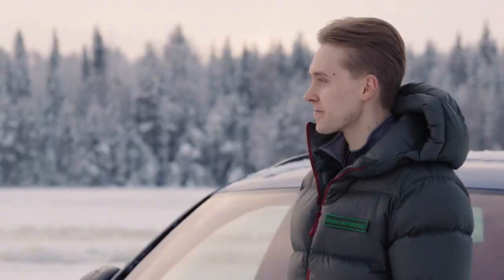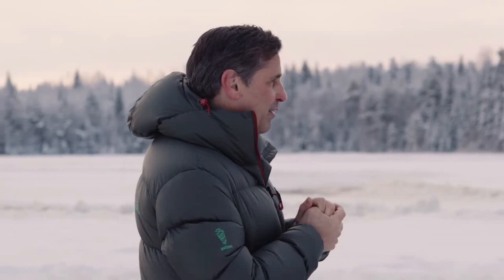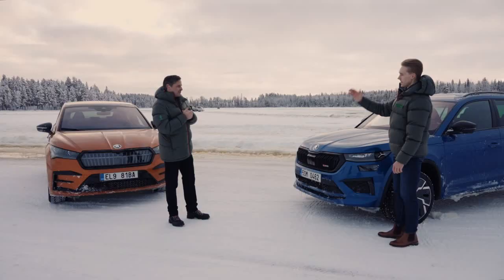We have a battery electric vehicle Enyaq, or we have the Kodiaq, our 4x4 and bestseller. What shall we start with? I think we will start with the Enyaq! The Enyaq? Come on in!